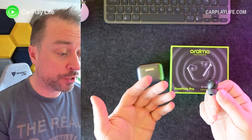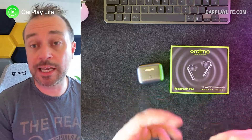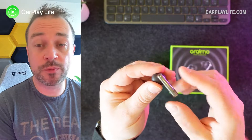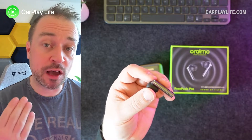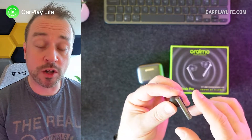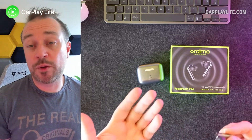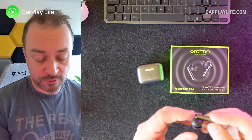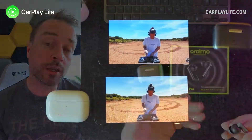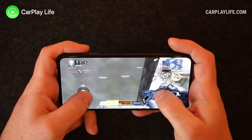General call quality was very good — clear, and both parties could hear each other without problems. With active noise cancellation on it's even better, drowning out outside noise during calls. The beeps for controls merge with the audio playing, so when loud sound is playing those beeps are very faint and hard to hear. Game mode and heavy bass mode — I really didn't see a significant difference in latency with game mode. Audio sync in videos and gaming with Call of Duty was totally fine — everything was in sync.